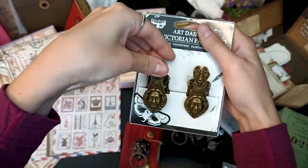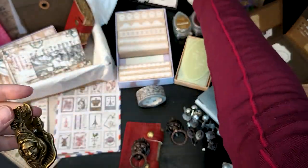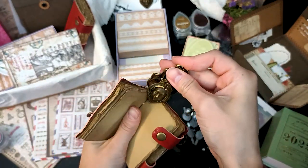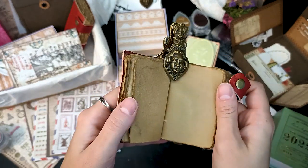Another piece in this box is these two metal clips — they have a Victorian face on them. These are great to keep your papers or keep your journal open in the right position while you're working on it. And this is how it looks.